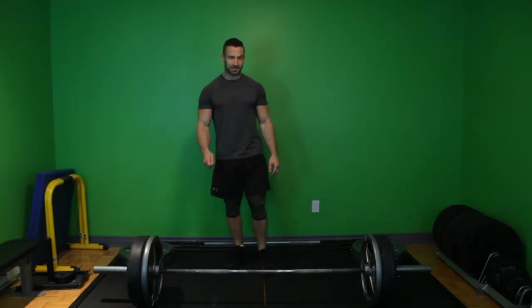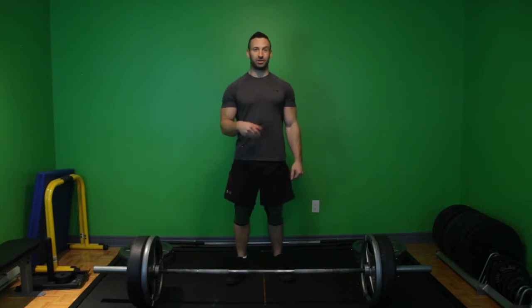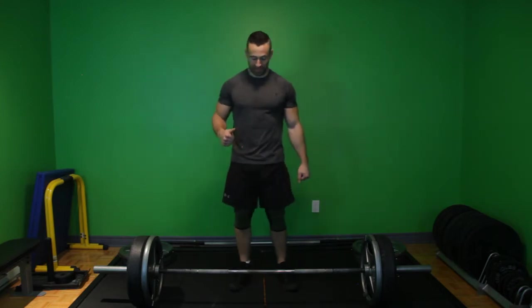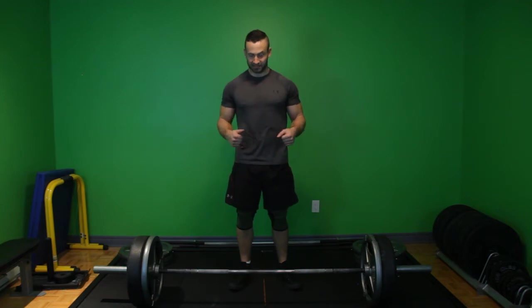Romanian deadlifts. This is the first style of deadlift to learn. From the Romanian deadlift you can learn all other deadlifts — it's just much simpler that way, at least the way I teach it. And I like to teach it in the form of a story. It's not really a story, it's just a bunch of vulgarities strung together and visual cueing. So first things first, let me show you what a Romanian deadlift looks like.